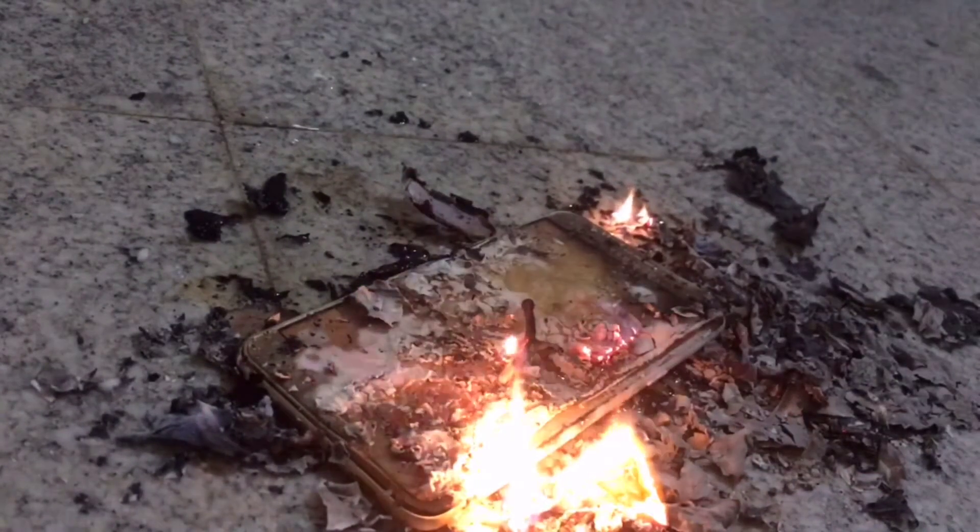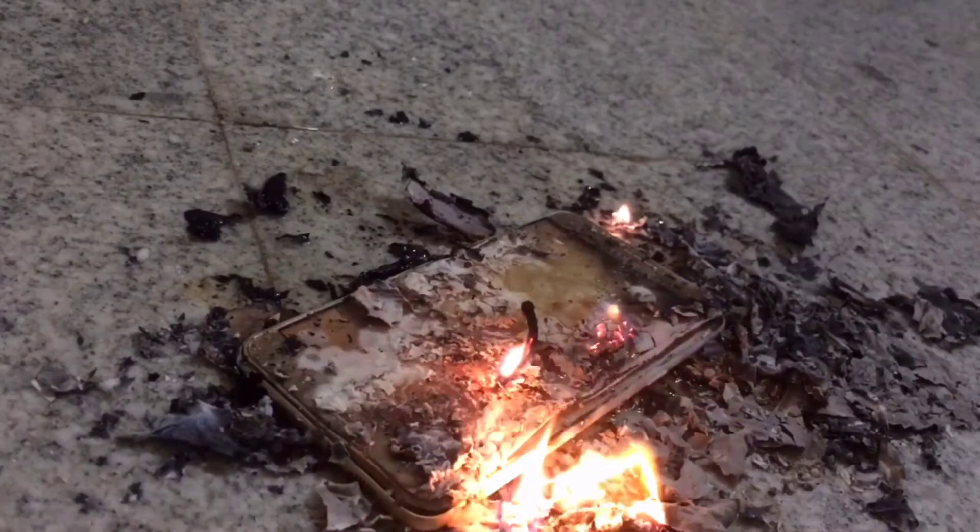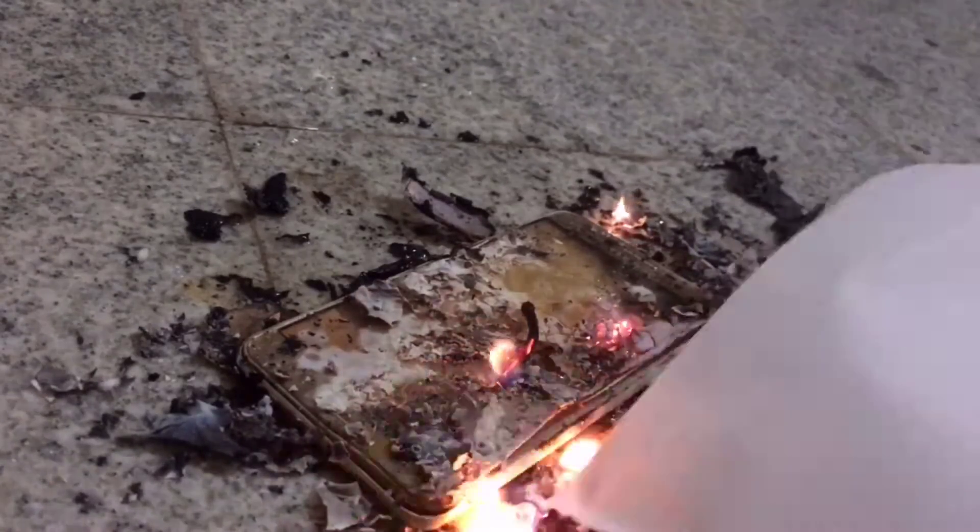No blood, no God. I am done with this experiment. Let's try the game.